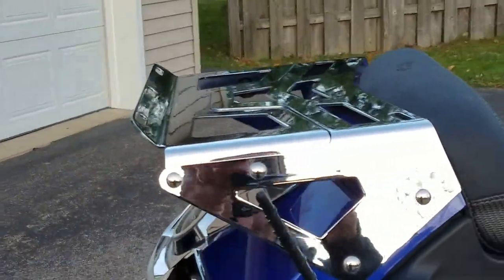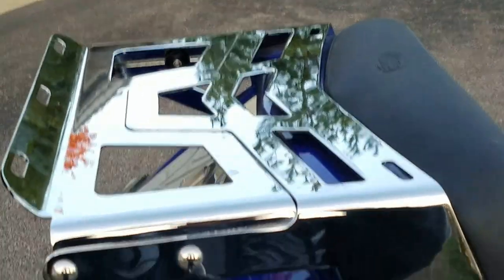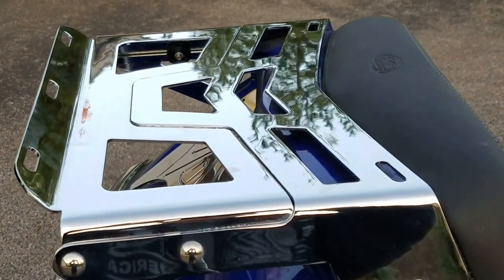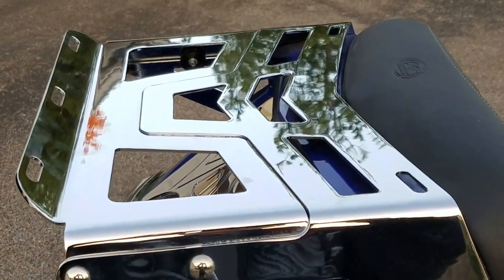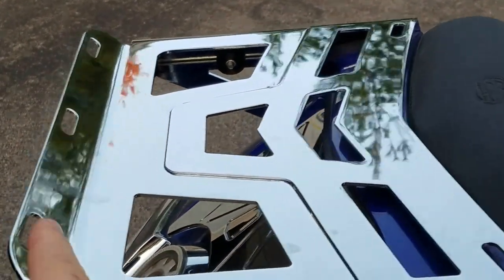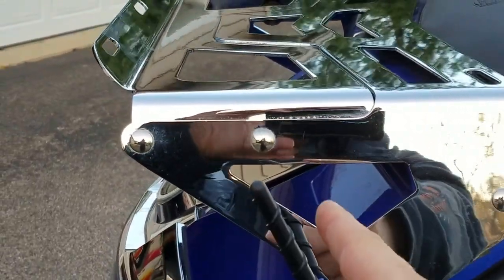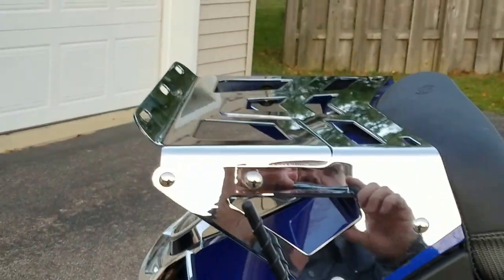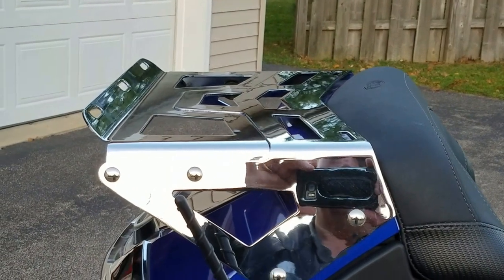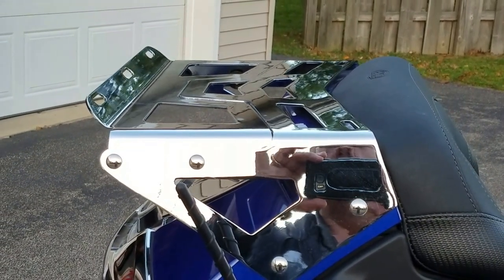You can see a good picture of it here. To install your luggage on this, these actually have some really nice cutouts. You'll see cutouts at the front of the rack and at the back of the rack. Also down below you'll see cutouts here — this allows you to use bungee cords or the actual straps that come with your luggage.